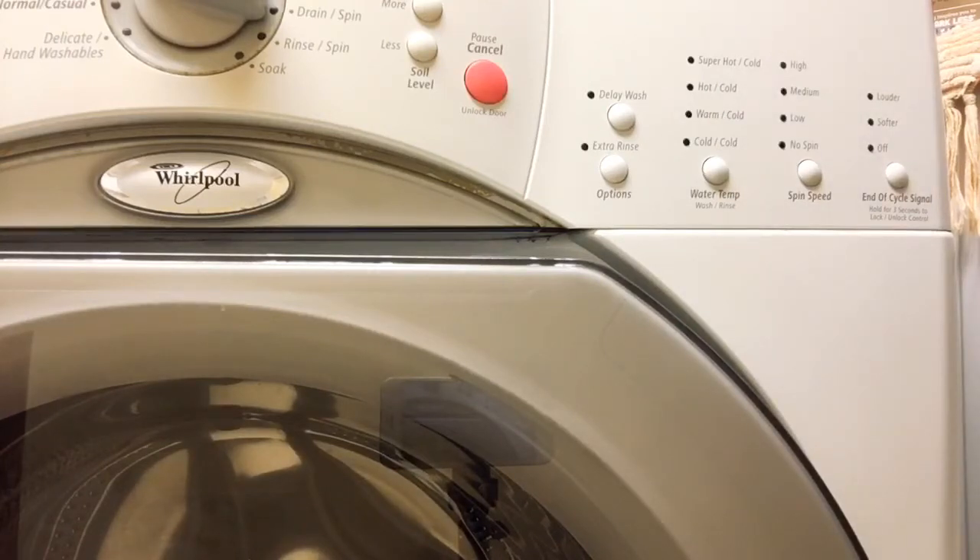The warm setting is for synthetic, permanent pressed fabrics, and towels. This has good cleaning power for preserving colors without much fading or risk of shrinking. And then finally, the hot setting is for whites, cotton fabrics, socks, bed sheets, heavily soiled garments, or baby clothes. Hot water removes the toughest stains and gives garments a deep clean.